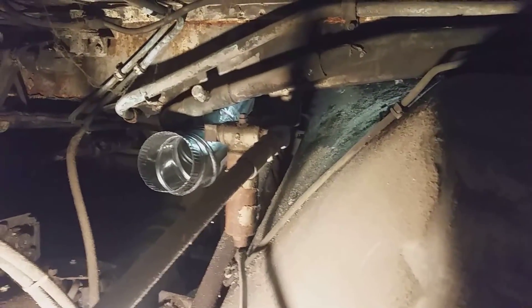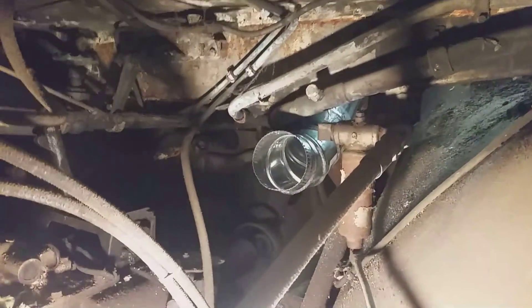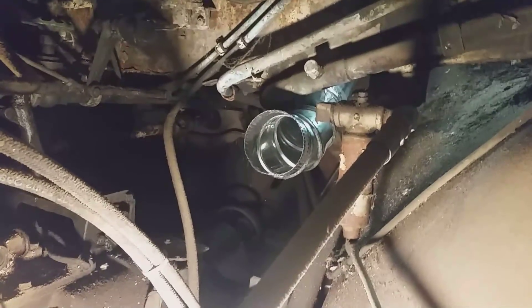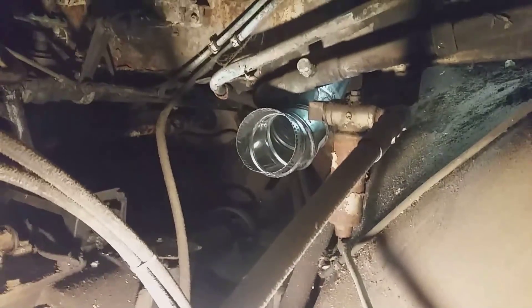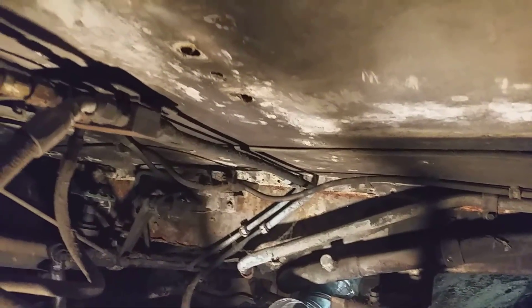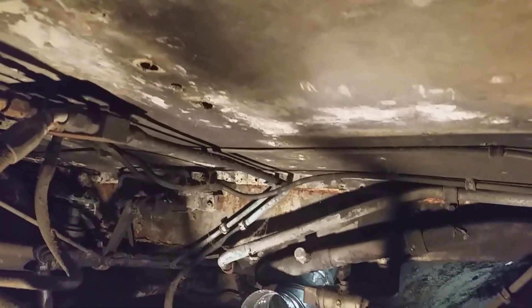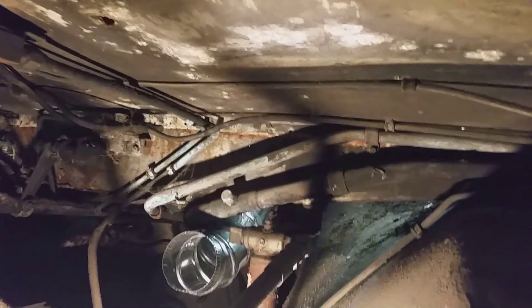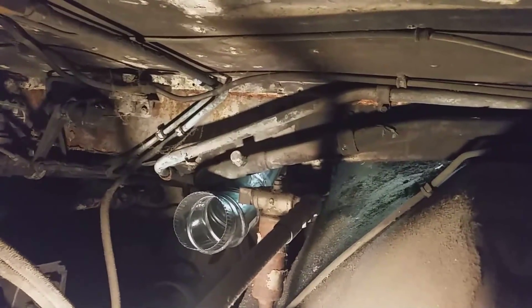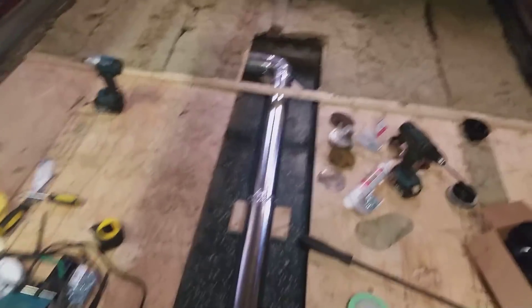This is down underneath in the engine bay. I think when I continue it I'll put another 90-degree elbow up and come up along the bottom of the floor and then off toward the back of the bus once this is all finished. I'll just leave it where it's at for now.